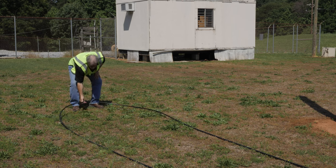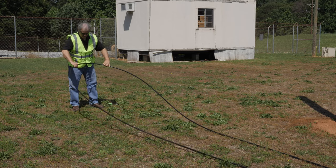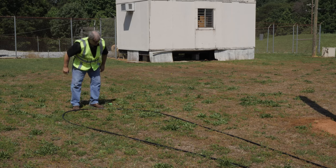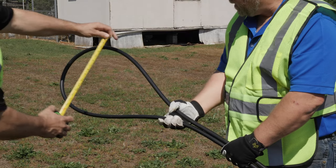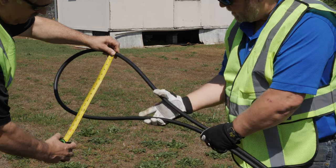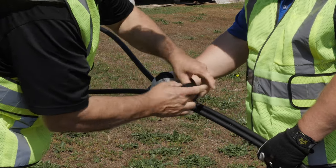Step-by-step demonstration. Remove all twists and align strength rods. Fully extend the coil loop and manipulate twists from the storage coil if needed. Confirm minimum bend radius and ensure the end teardrop does not violate this dimension. Tape the initial teardrop to preserve its diameter.